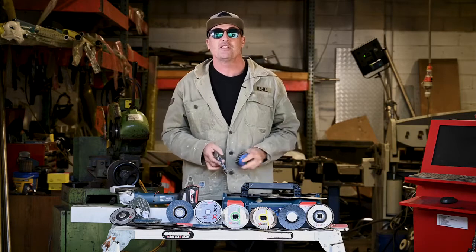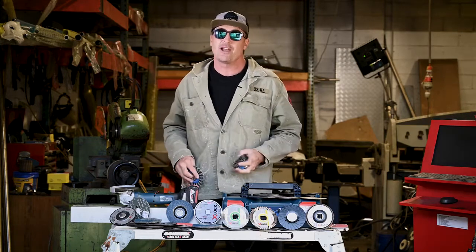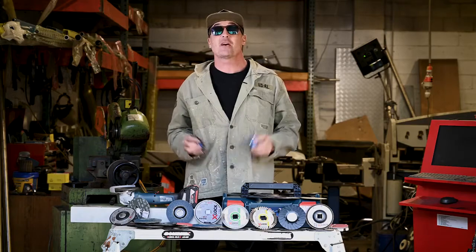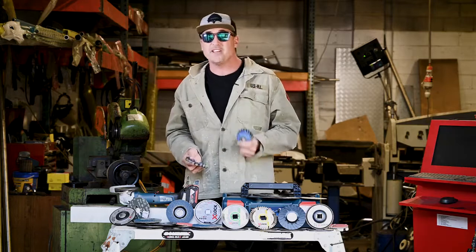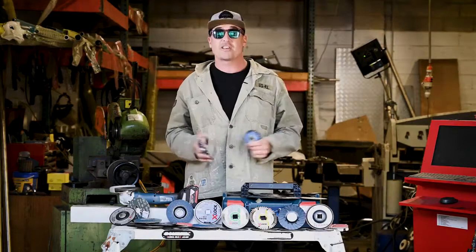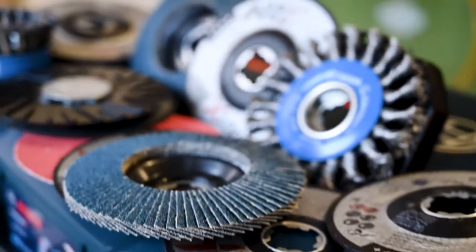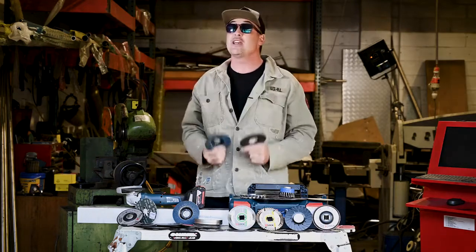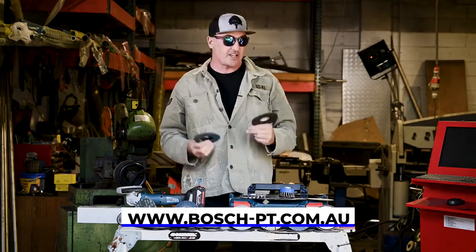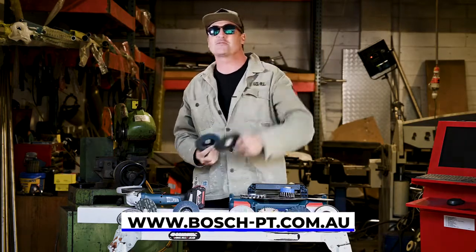Thanks so much for tuning in for another What Tradies Want Tradie Tough Test. Today has totally shown just how amazing the Bosch X-Lock system is — thanks again to Swat Fabrications for helping out. We've got speed, safety, and a huge range of accessories all showcasing this system in an awesome way. Well done Bosch for being a fantastic innovator yet again. Check out the Bosch X-Lock range if you haven't already — you're gonna love it. Until next time, stay really safe and catch you soon.